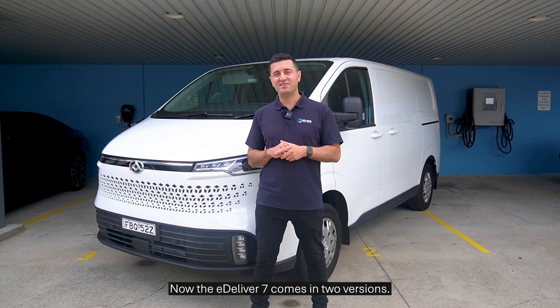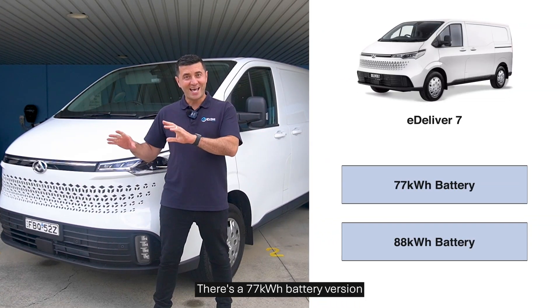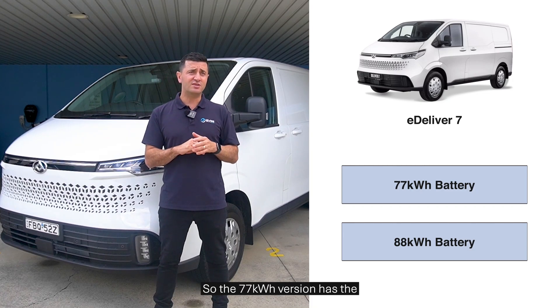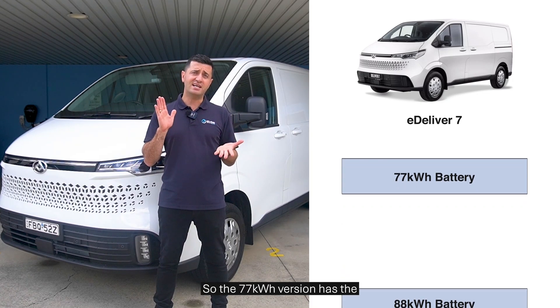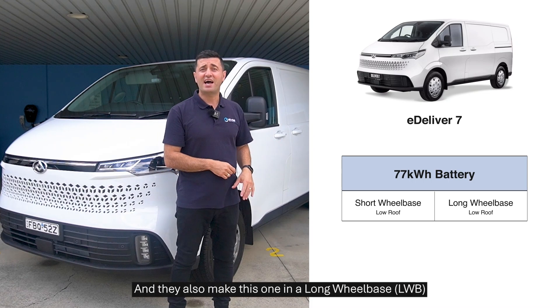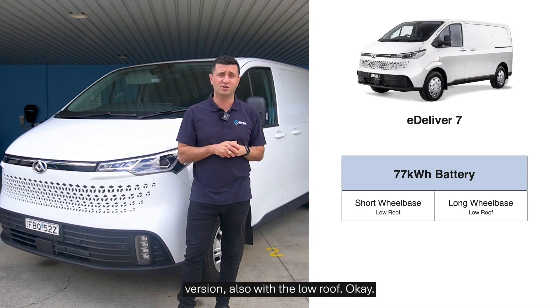The E-Deliver 7 comes in two versions: a 77 kilowatt-hour battery version and an 88 kilowatt-hour battery version, and within those versions there are two models. The 77 kilowatt-hour version has the short wheelbase — which we see right here — with a low roof, and they also make it in a long wheelbase version, also with the low roof.